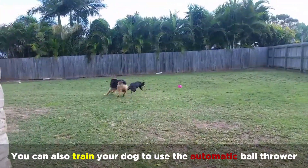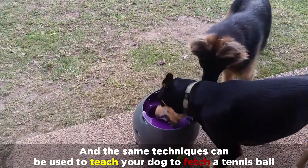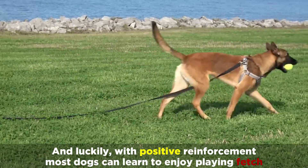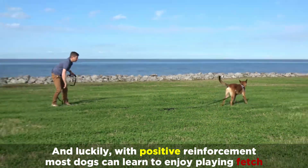You can also train your dog to use the automatic ball thrower, and the same techniques can be used to teach your dog to fetch a tennis ball. With positive reinforcement, most dogs can learn to enjoy playing fetch.